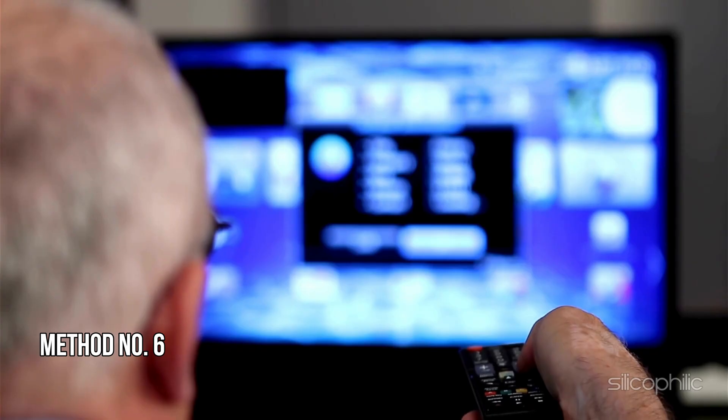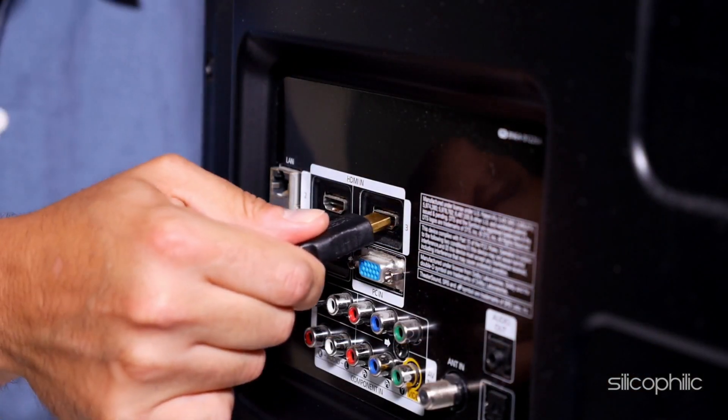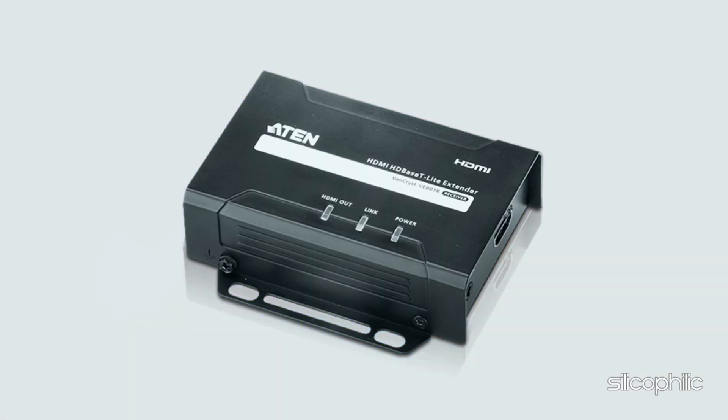Method 6: Use an HDMI extender. If your Fire Stick is plugged directly into the back of your TV, it might be too close to the TV's body, which can interfere with the remote signal. Using an HDMI extender can help position the Fire Stick in a better location.